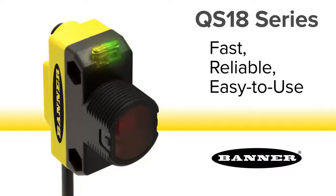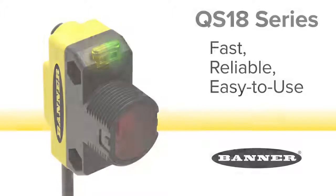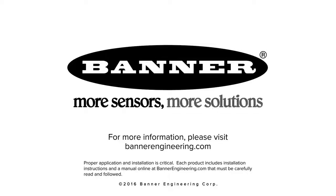Choose the QS18 for fast, reliable, easy to use detection of clear, translucent or opaque objects. For more information, please visit BannerEngineering.com.